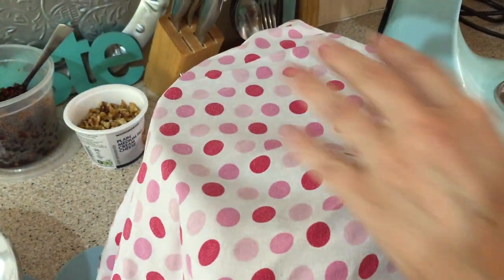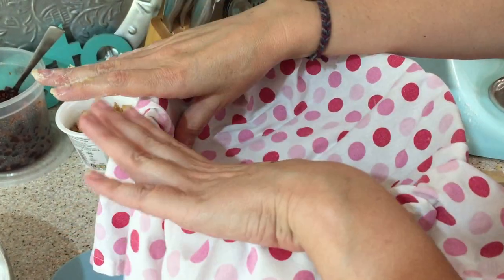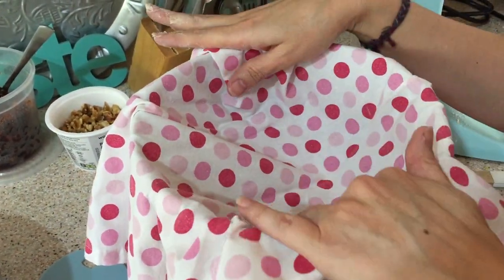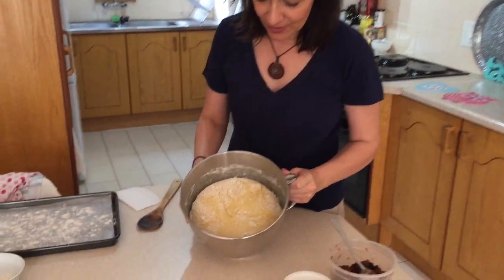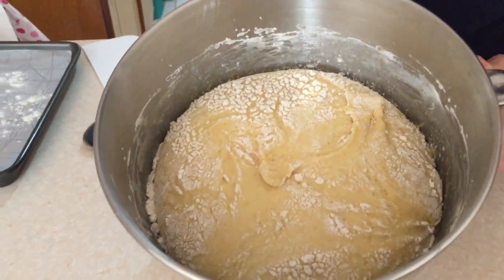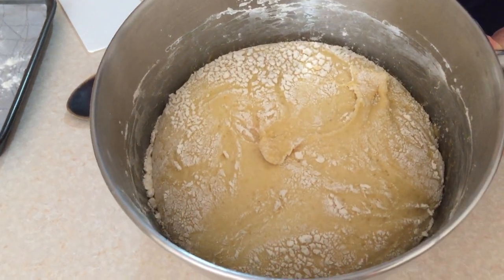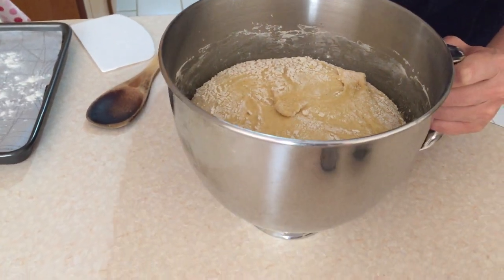It's quite warm here, but if you're in a cold region it will rise even slower. It's been an hour and 15 minutes now, and you can see how significantly the dough has risen. I'm going to knock it down and add my fruits and nuts to it. Let me sprinkle the surface with a little flour because I suspect it's going to be quite sticky.